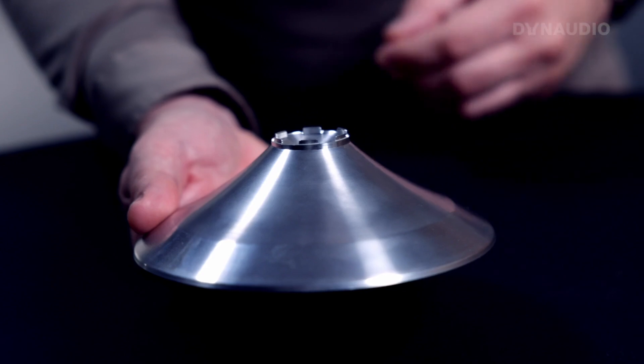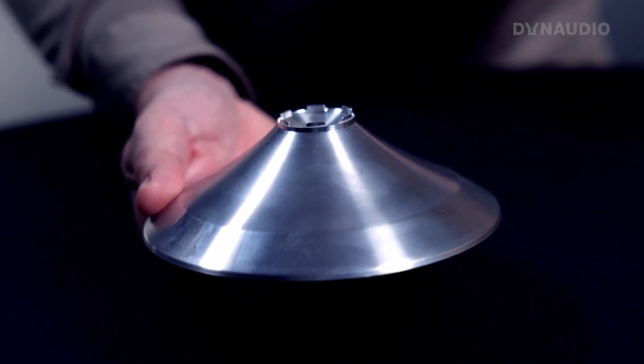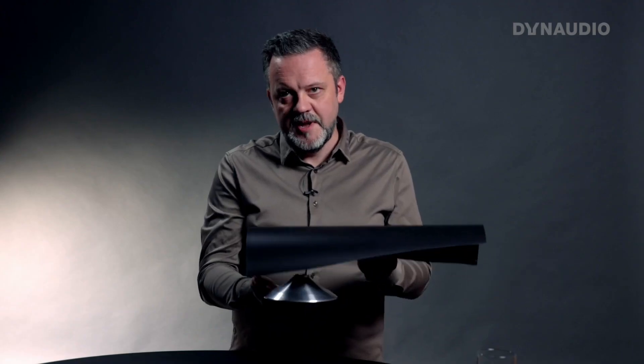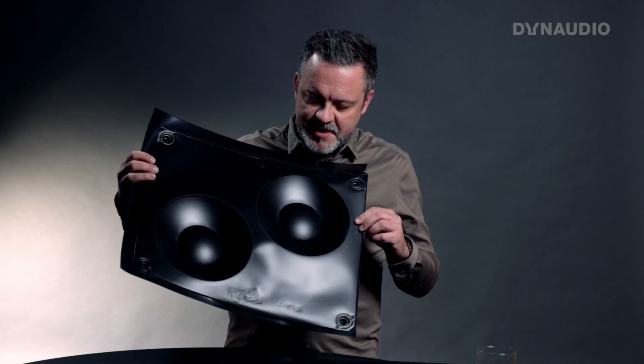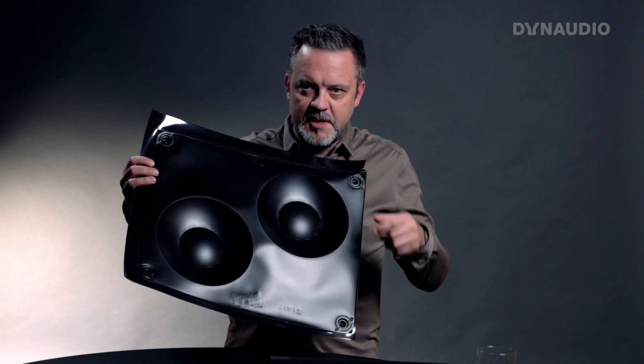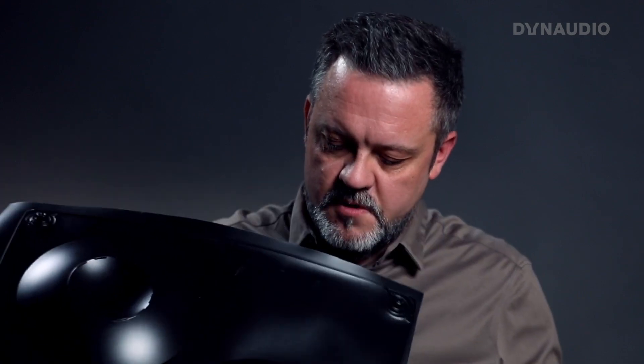To make the speaker diaphragms, we have a mold like this which is shaped like the piece of cone that we would like to create. What we do is take the MSP, heat it up, and then vacuum form it over this mold to create the actual shape of the speaker cone. Once the material has been vacuum formed onto the mold, you get a sheet like this where you can see the actual shape of each speaker cone.